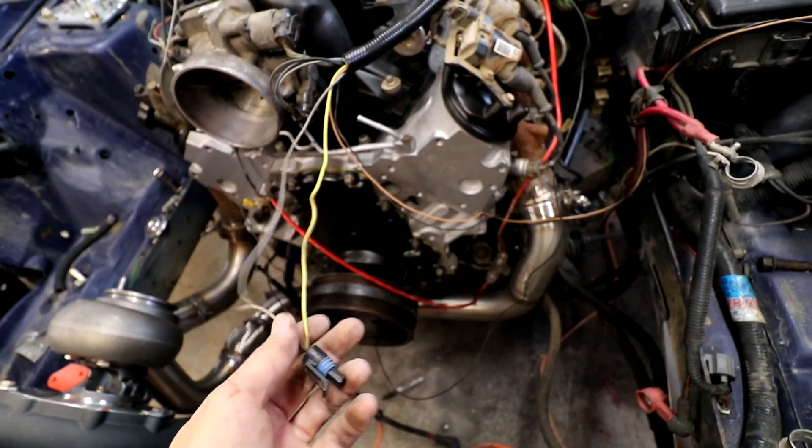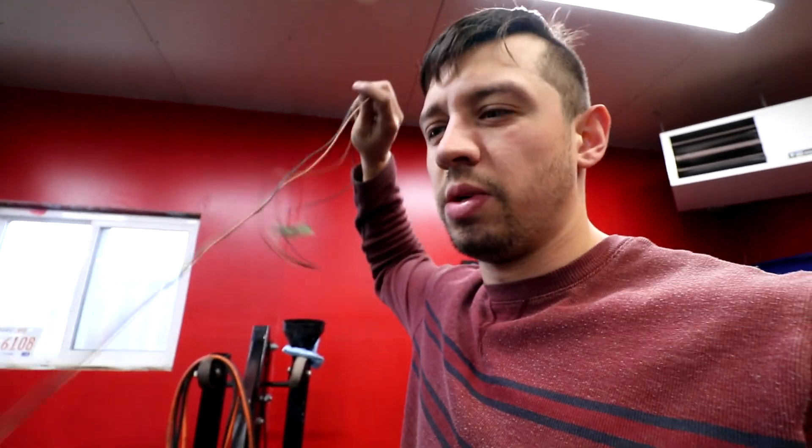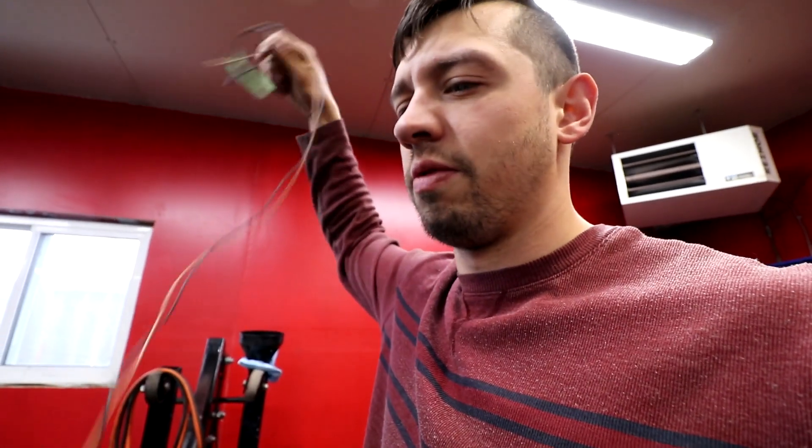We can get rid of these stupid connectors - I think this one's intake air temperature. However, it's just two wires because there was a MAF sensor on this and intake air was built into the MAF sensor, so we have to put in a different one.